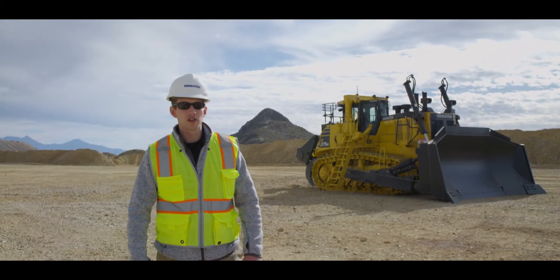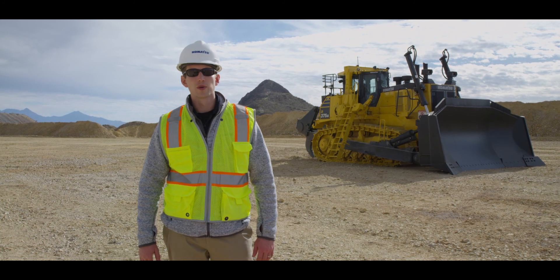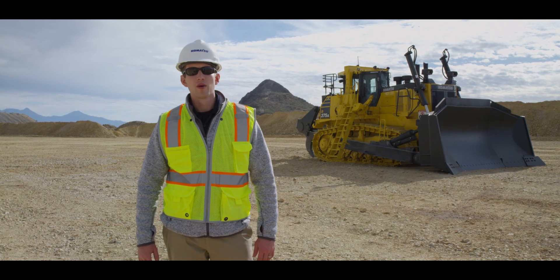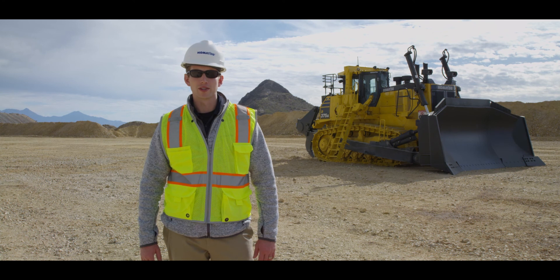This concludes the machine features video for the Komatsu D375A-8. If you would like more information regarding this product, please contact your local sales representative or visit KomatsuAmerica.com. Thank you for choosing Komatsu products.